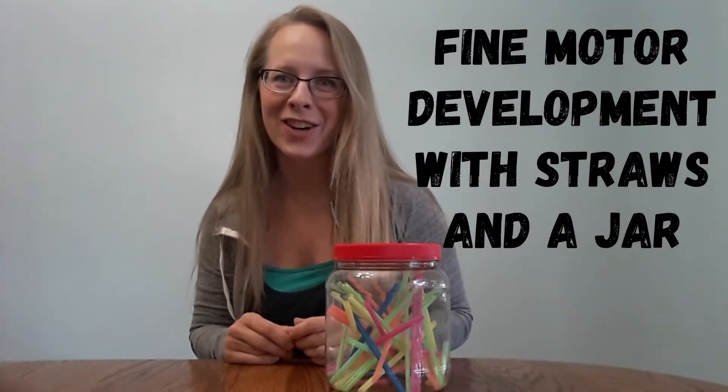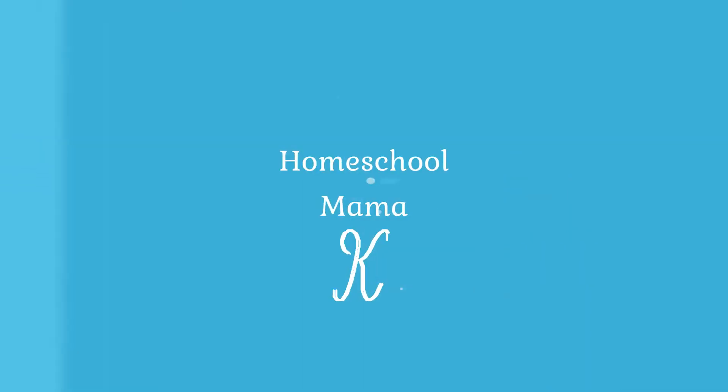Today I'm sharing a fine motor activity that you can make with straws in a jar. I have three little boys, one of them is only a toddler, so while I'm homeschooling, I like to have something that he can do. This is an activity that I made with a few simple materials.